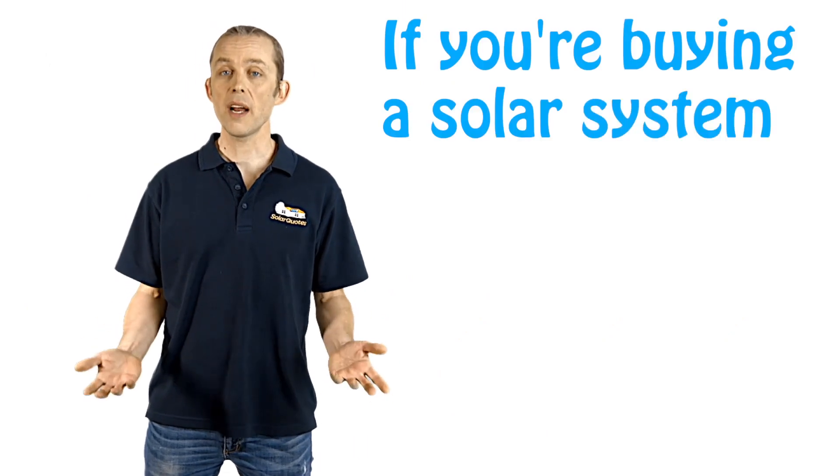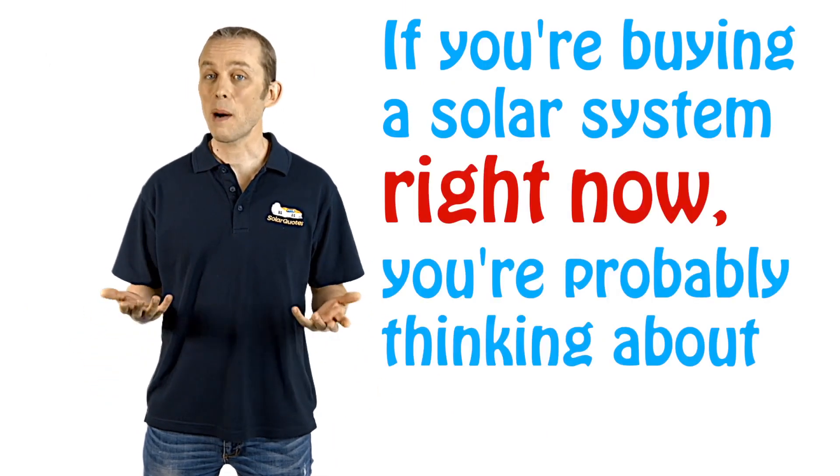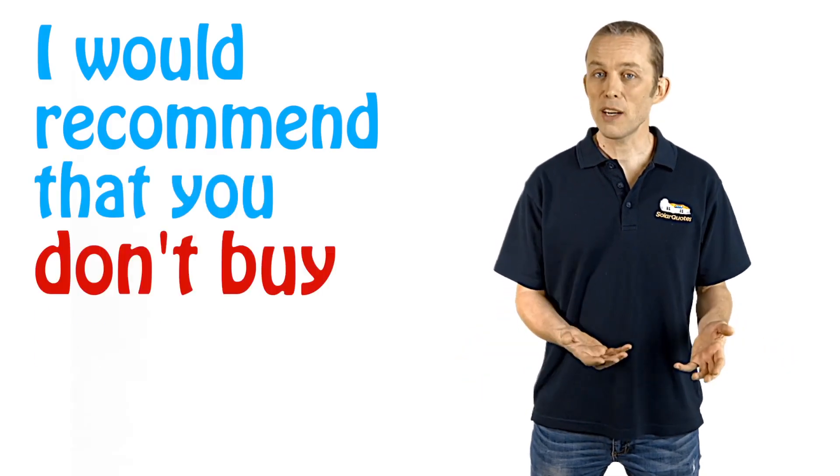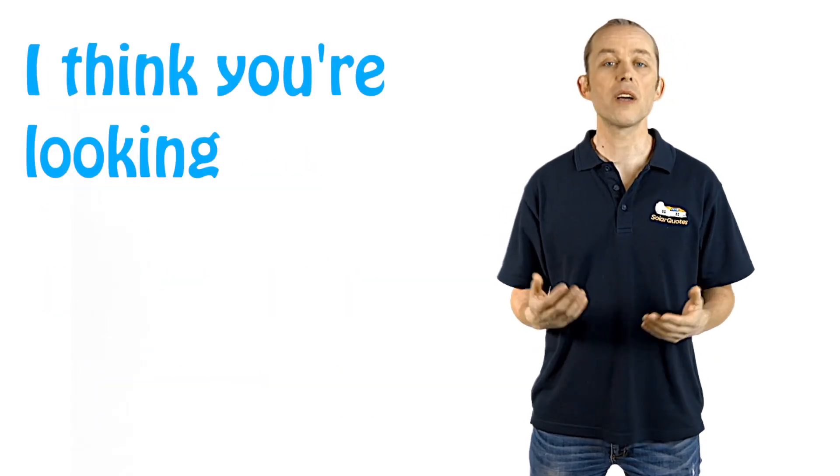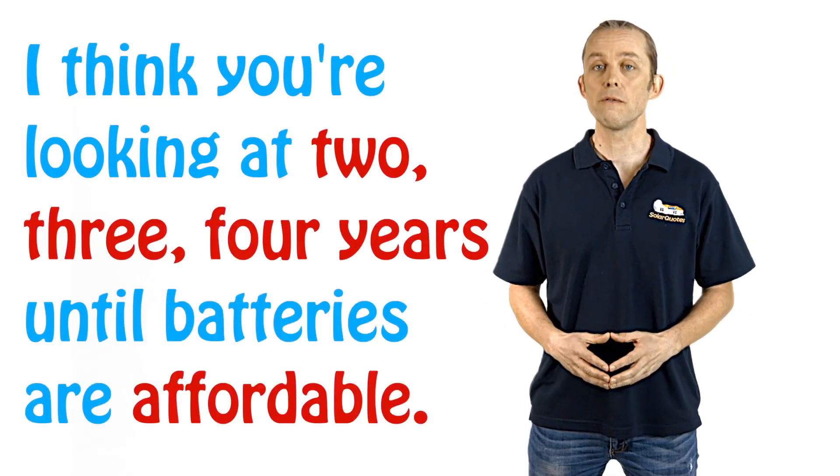If you're buying a solar system right now, you're probably thinking about batteries. I would recommend that you don't buy batteries right now but buy batteries in the future, because they're just not affordable right now. I think you're looking at two, three, four years until batteries are affordable.